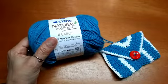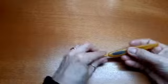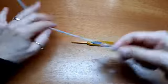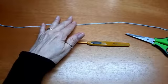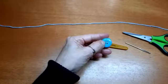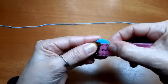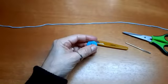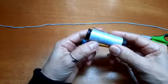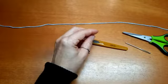Então, vamos começar. Vai precisar da agulha de crochê, do fio — vou começar com uma outra cor — a tesourinha e agulha de tapeçaria pros arremates. Um botãozinho: o botão que eu usei tem mais ou menos 2cm, mas você pode ver aí o tamanho, se quiser maiorzinho ou menor. Agulha e linha pra costurar o botão — peguei na cor do fio que vou usar. Então, vamos começar.